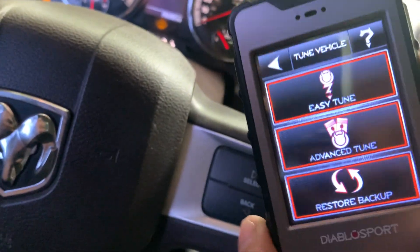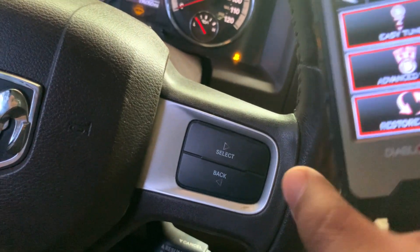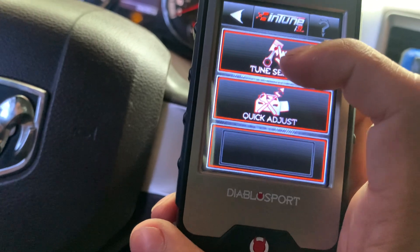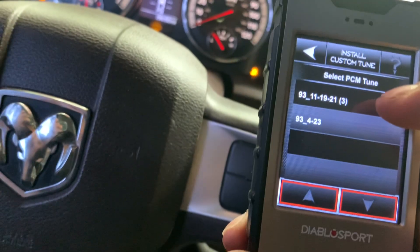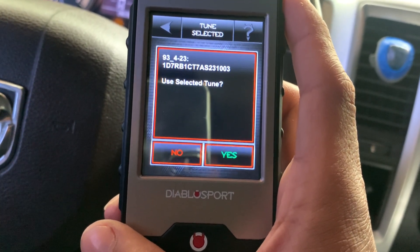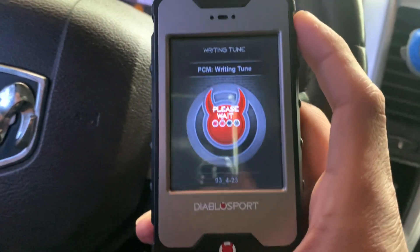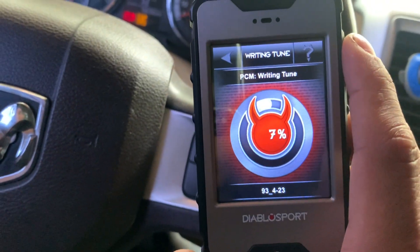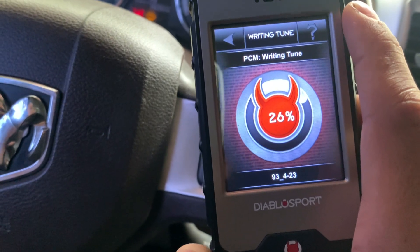Alright guys, we finally have the second revision tune. This is actually the following day because J Green wasn't able to send the tune until later that night and I was busy. Today's Sunday — I'm gonna show you guys how to apply it. Go to advanced tune, tune select, then install custom tune. This is the 31 MPH file — select tune, hit yes, and it applies. It won't take long. I'm actually excited to see how this truck sounds and performs. I'll do some pulls in another video.